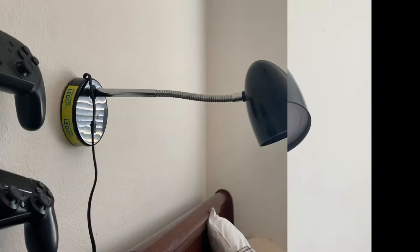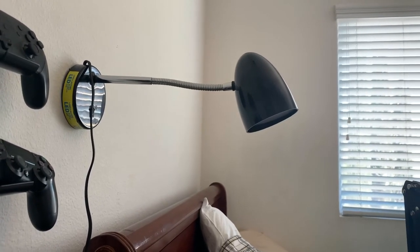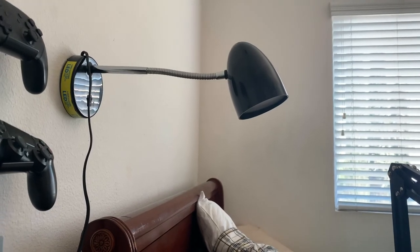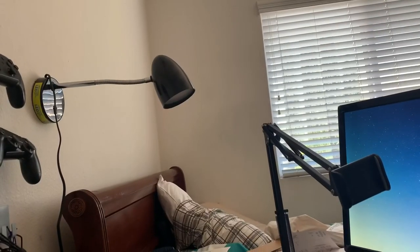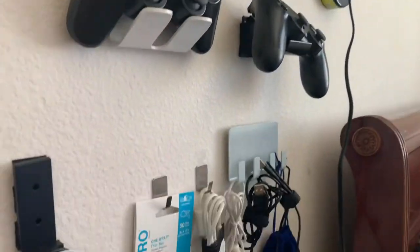So here it is. Does it look dumb? Yes. Is it stupid? Absolutely. But it will add extra light to my small space desk setup, as well as free up real estate on my desk. Hope you enjoyed this video. As always, stay on the good side of the internet.